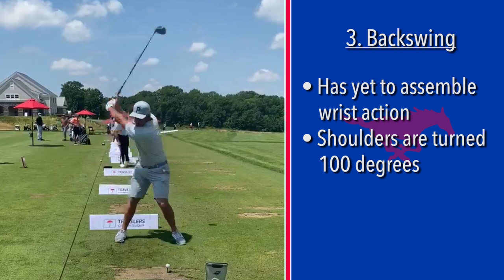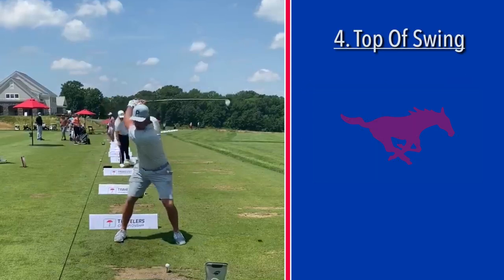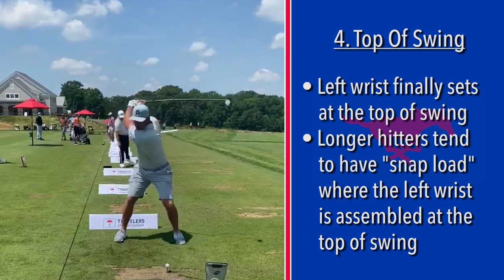His shoulders are turned maybe 100 degrees behind the ball. He's almost ready to assemble — he's at the top of his swing, and some guys on tour are already coming down right now while he's still going up. He finally sets the left wrist at the top. So he assembled his backswing almost right at the very top of his swing.